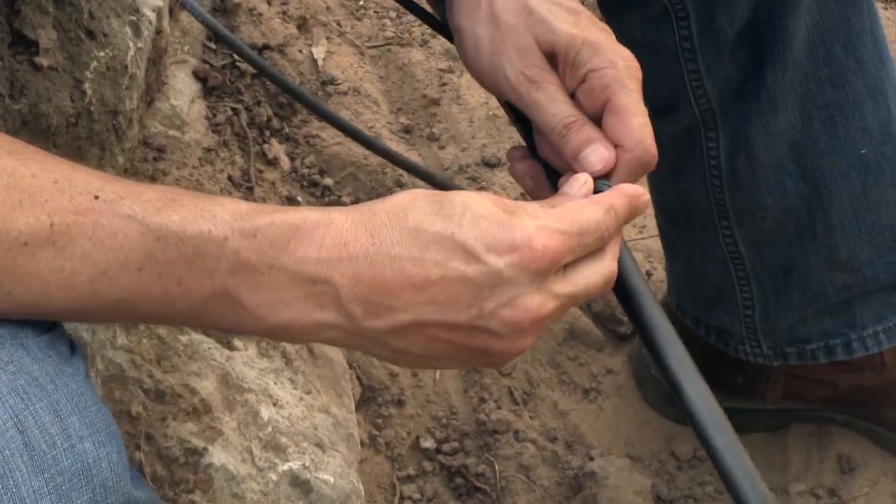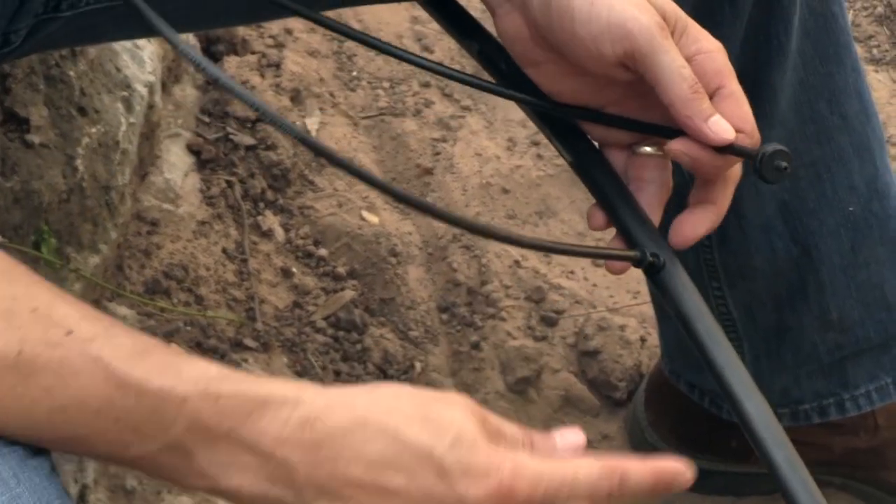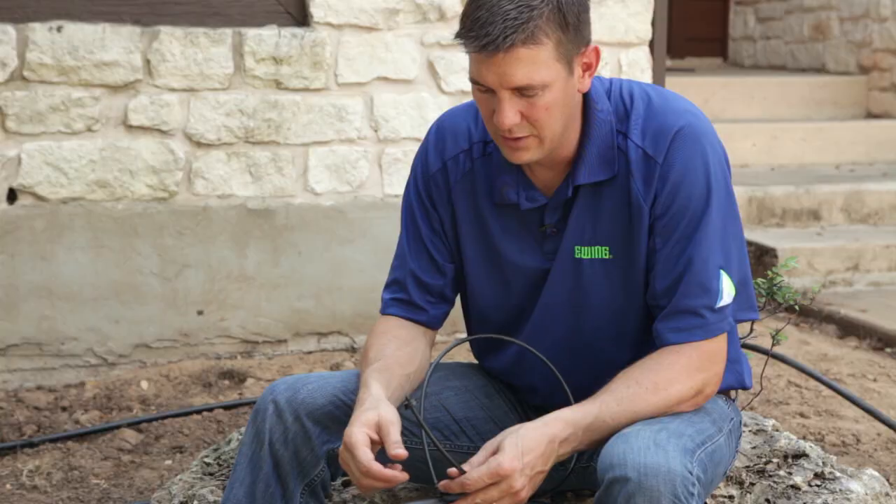Then I'll take my dripper. So this is the most common way it's done: tubing, connector, quarter inch tubing, and a dripper. But I'm going to show you a better way.